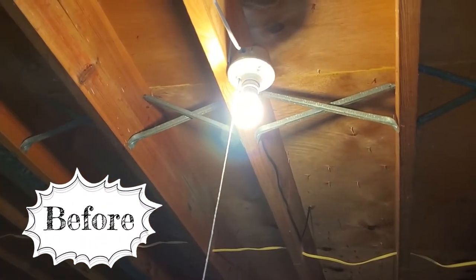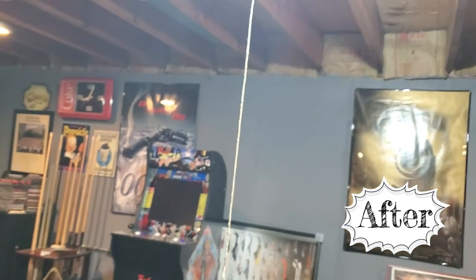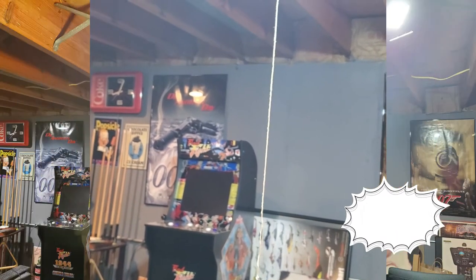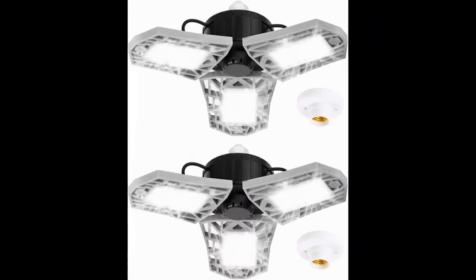That's the before shot with the old bulb and here is the after shot. Because it's a basement, video is hard to tell, so I went ahead and took some still shots and did a before and after — old on the left, new on the right.